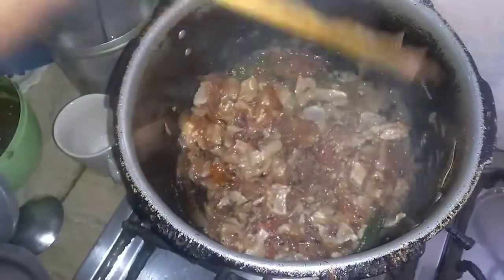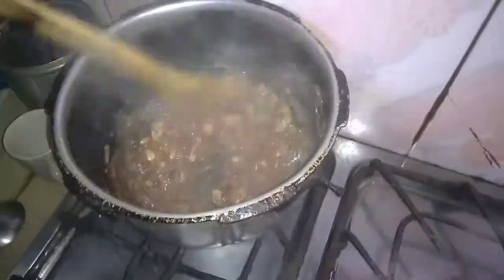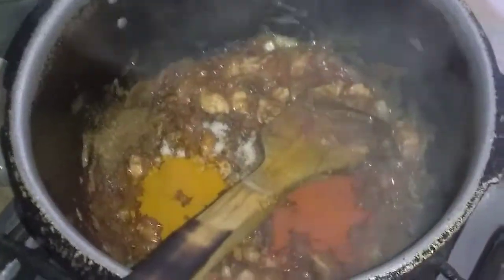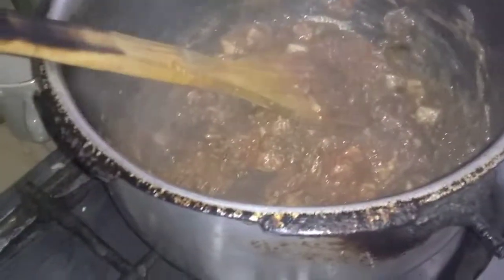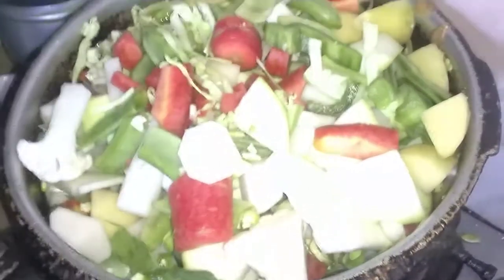I will cut the chicken with a paste and mix it well for 5 minutes. After 5-6 minutes, I will add all the baked sauce and the other cooked ingredients. I will cut all the vegetables together with the chicken.